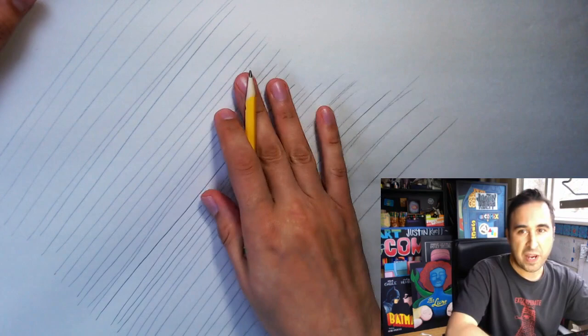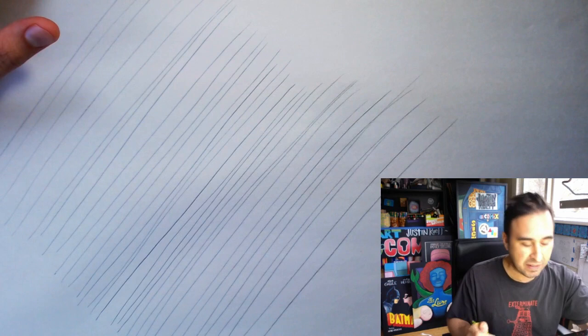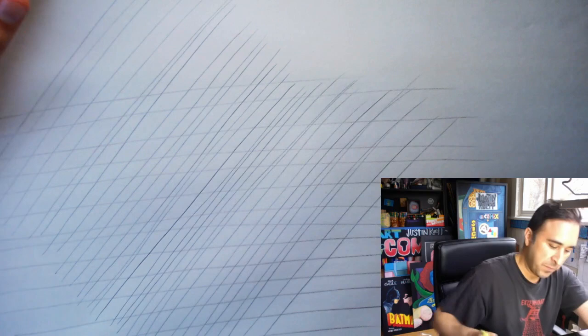Keeping my wrist straight and drawing from my elbow. Now for the next exercise, we're going to draw right on top of this. It's more about exercising the muscles we're going to use for drawing. So I'm going to do some more parallel lines, but this time going in a different direction — horizontal parallel lines. Parallel lines are two lines that go in the exact same direction and never intersect.